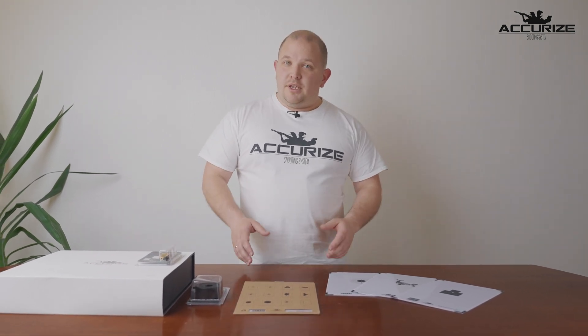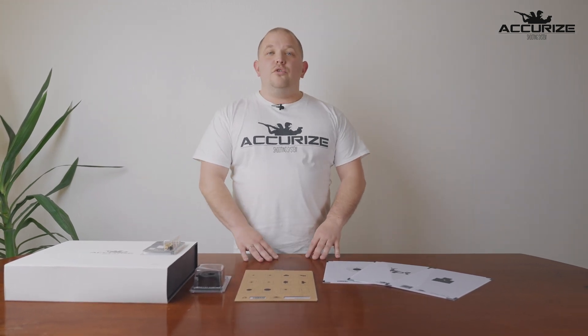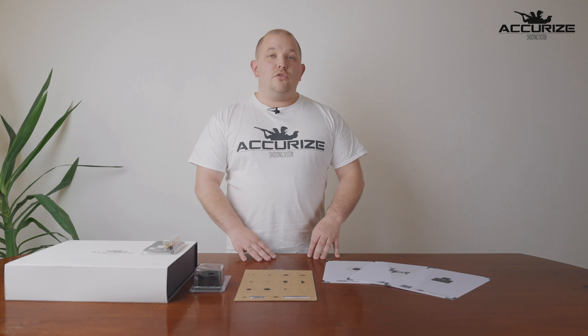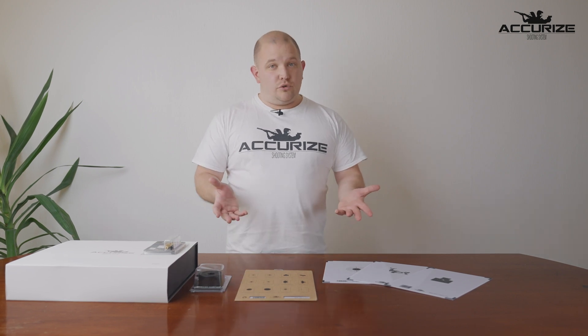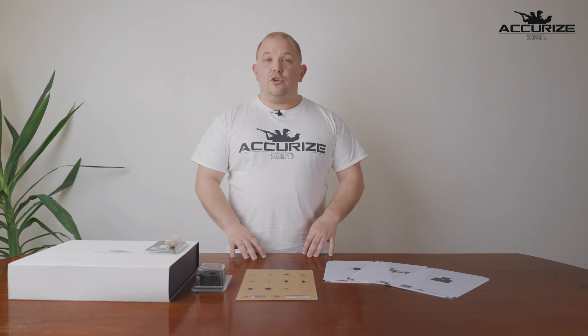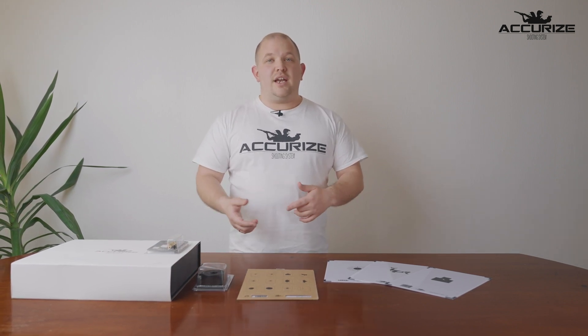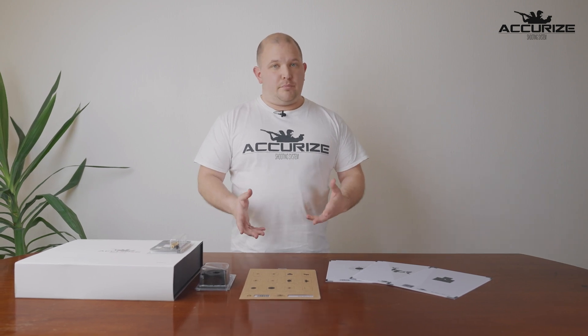We are a Norwegian company that has developed a laser shooting system which you use with your own firearm in your own home anytime you want to. Part of the point is that you can use this system in your own home and you don't need to go to the shooting range and spend a lot of money on ammo.